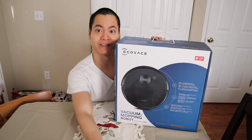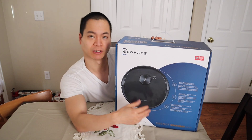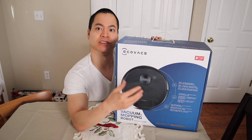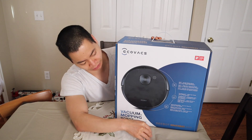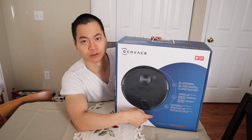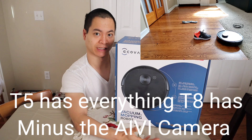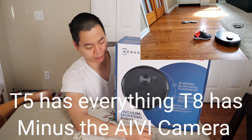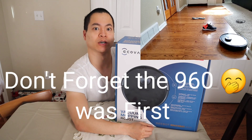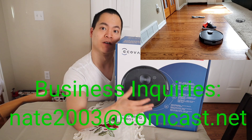What is this? Is this what I think it is? The Ecovacs Deebot T8. Yes, that's a handful, so I'm just gonna call it the T8 for now. The D-Bot T8 is the newest robot vacuum from Ecovacs. They actually came out with two of them — there's the T8 and the T5 — but this is the newest one.